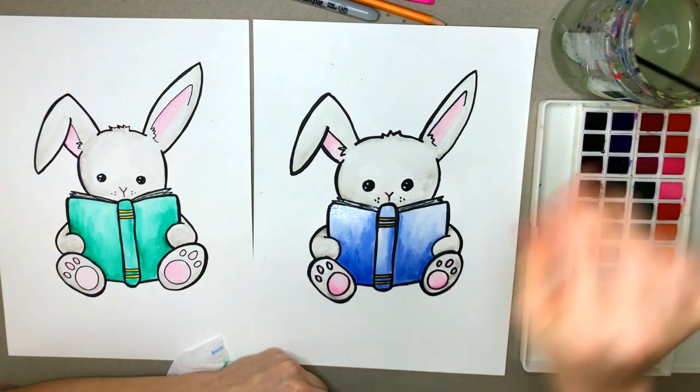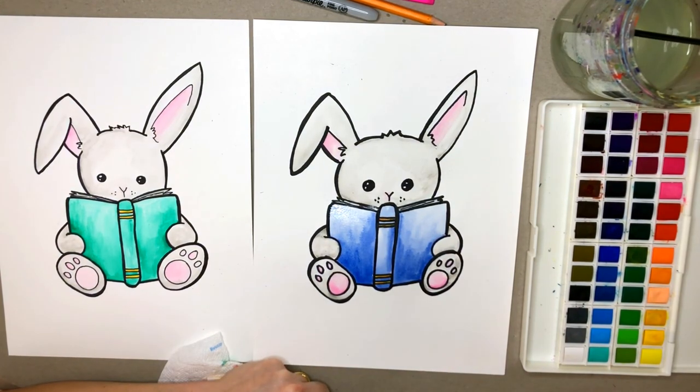I think I'm about done with my bunny here. I hope that you enjoyed this project and I would love to paint with you again. If you want to check out the links in the description, there are some other fun things that you might be interested in. You can also share your artwork with me on Instagram or even Facebook — I would love, love, love to see them. Alright, I'll see you again next time. Bye.